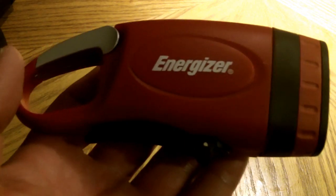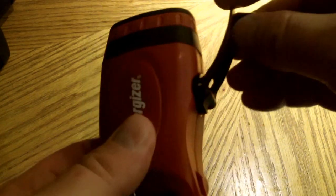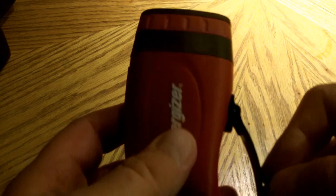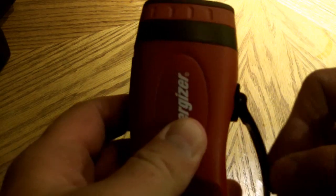What we have here is an Energizer Weather Ready 3 LED rechargeable crank light. The way you operate it is the handle here clockwise. You crank it, and for each minute that you crank you get 3 minutes of light, so you get up to about 30 minutes of continuous light with enough cranking.